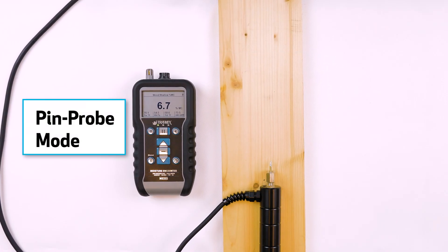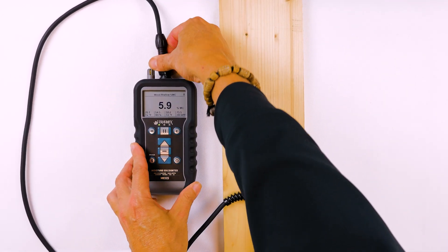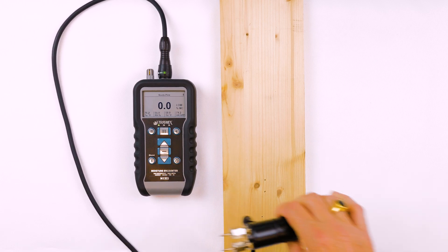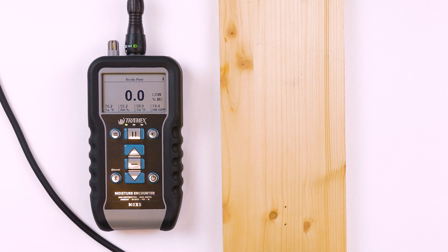The traffic lights will also work with the pin attachment. Here I'm going to connect a pin probe using the bayonet connector — this is the heavy duty handheld pin probe. I had previously set the meter for Scots pine, as we have a piece of pine here that we're going to test.